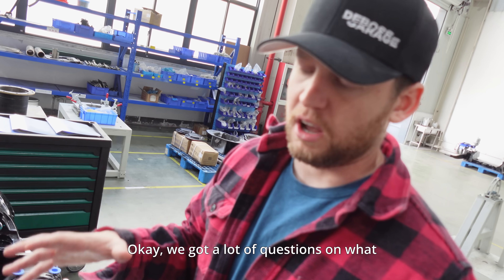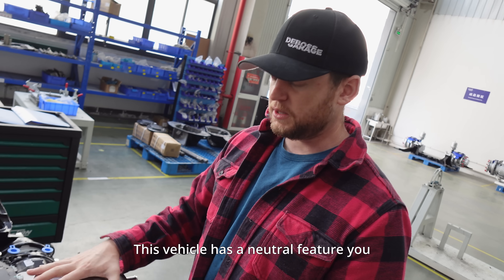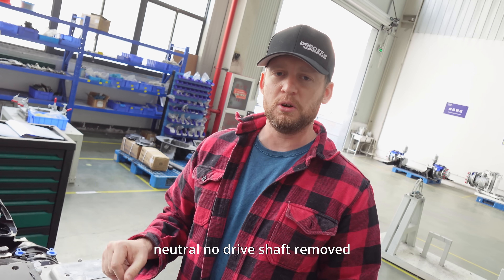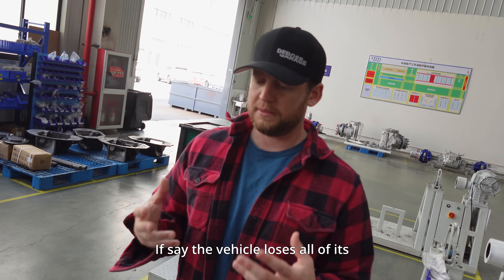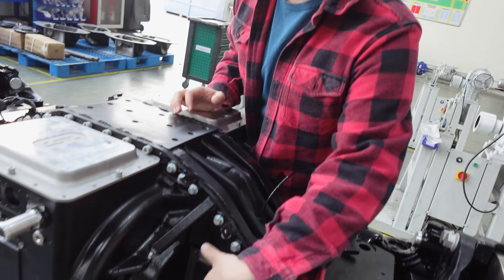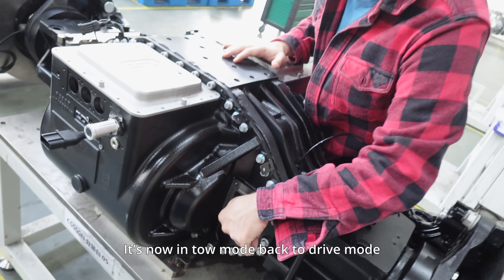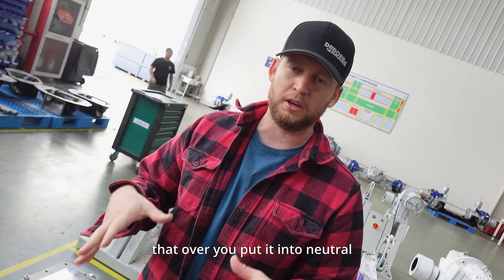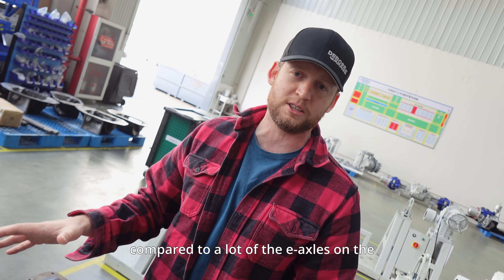We got a lot of questions on what do you do with an electric vehicle if it breaks down and you need to tow it. On a normal vehicle you have to pull the drive shaft out. This vehicle has a neutral feature — you can engage neutral in the axle and tow it. You go into the vehicle, hit neutral, no drive shaft removed, no laying on the side of the road. And as a backup, if the vehicle loses all electrical power and won't shift into neutral, you can undo these four bolts, take the cover off, and manually shift this into neutral. It's now in tow mode. Back to drive mode. So you don't have to pull the drive shaft even if you lose power — you just flick that over, put it into neutral, tow it down the road, no problem.